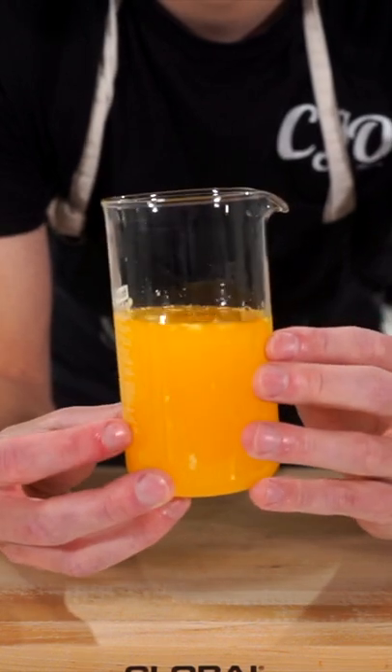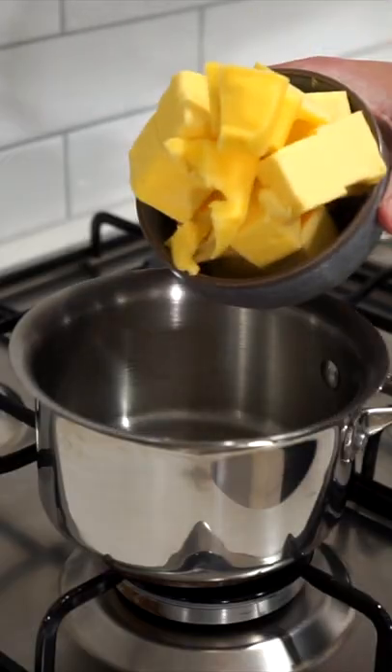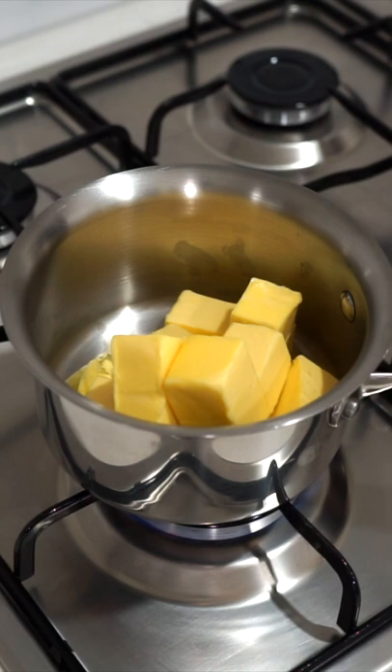This liquid gold is clarified butter and it's such a great ingredient to have in the kitchen. To make it, place a small saucepan over medium heat, add in 300g or 10.5oz of unsalted butter — and hopefully yours doesn't stick like mine did here — and allow it to melt slowly without the need to stir it.